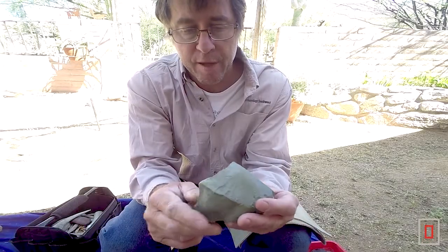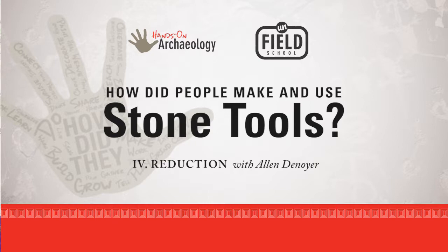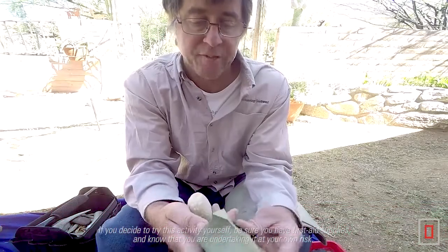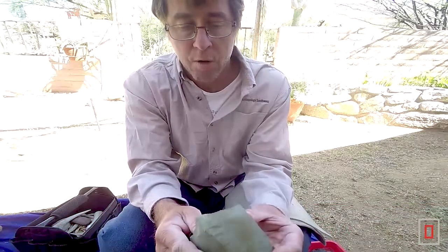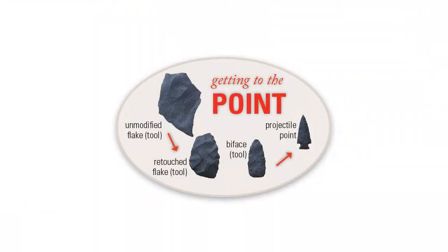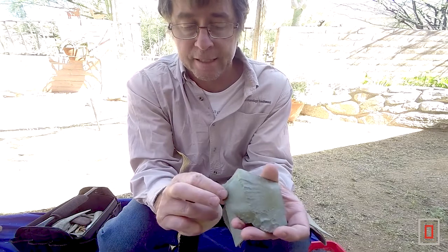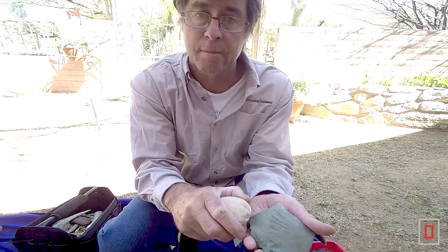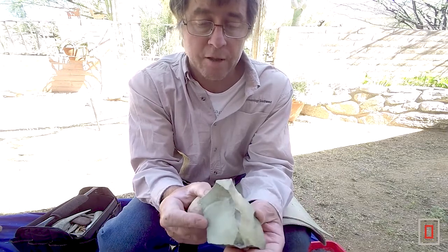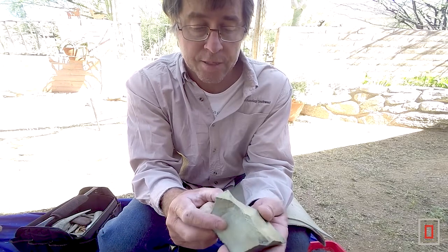What I want to do here is thin this piece down to be able to make at least one decent-sized projectile point out of it, and I want to get as big of flakes as I can. When you start reducing down a chunk of rock to make a projectile point, you want to look for places where you have angles that are less than 90 degrees. If it's less than 90 degrees you can strike it, get your flakes to come off, and control it.